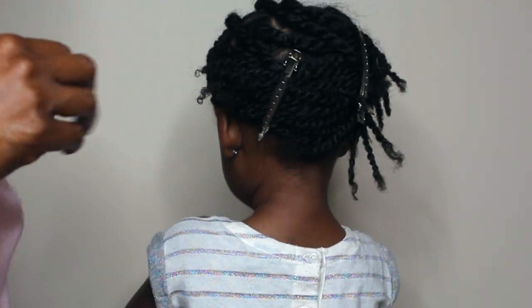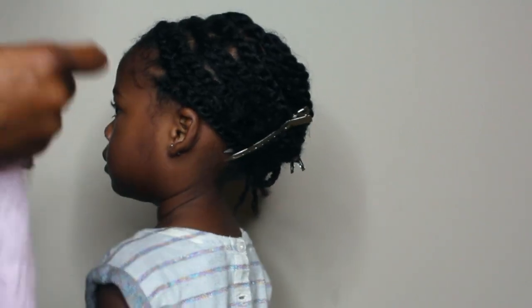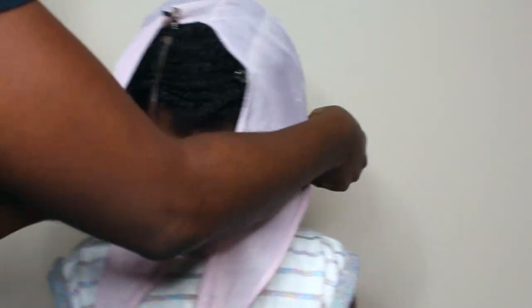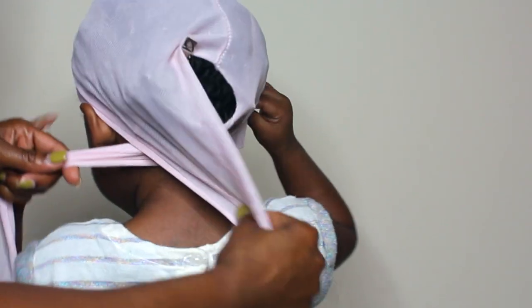Now I'm adding a satin scarf. This is a satin scarf I got from the beauty supply store — they sell a kids' version and this is the one I'm using on her hair. I started using it around two to two and a half years old. I only do this in the first couple of days of her mini twists. After that I use a wig cap or her satin bonnet.